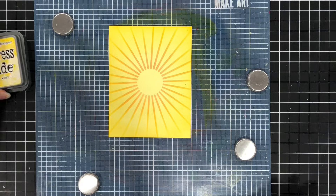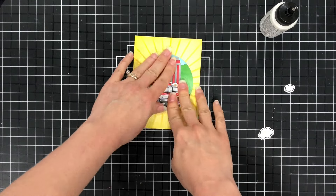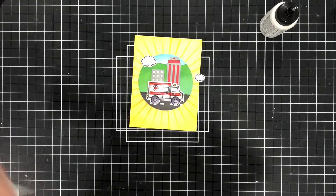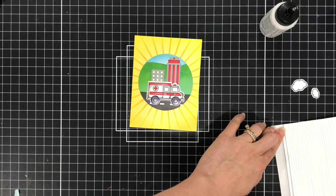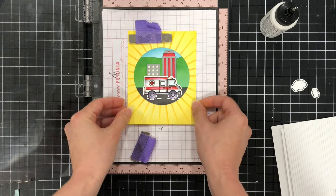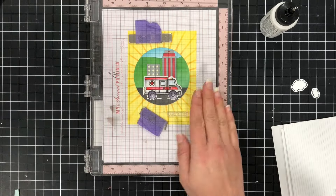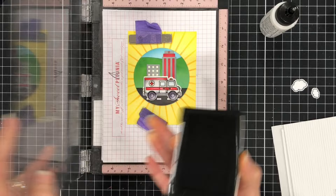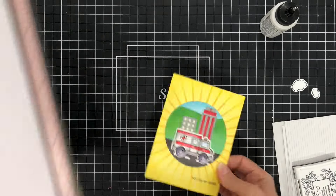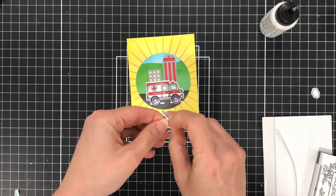I'm making two of these backgrounds because I'm making two cards. This sunburst background is cut to four and an eighth by five and three eighths. I'm adding the scene to the center, and I also stamped and die cut two small clouds from the Pretty Pink Posh Hugs stamp set — just the right size to add to this cute little scene. Before adding those clouds, I'm placing the entire panel into my MISTI and stamping the sentiment 'you're my hero' in the lower right-hand corner. Then I remove it from the MISTI, add foam to the back of those clouds, and add them to my scene.